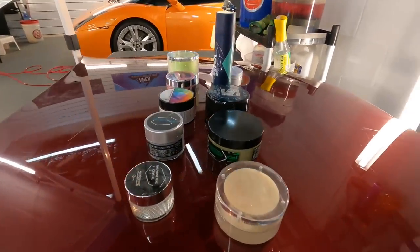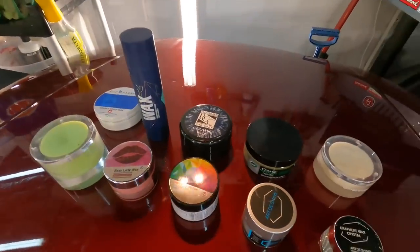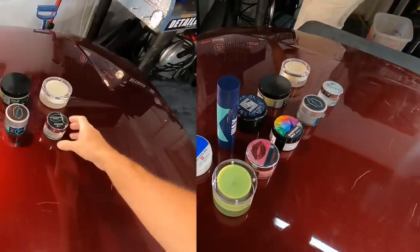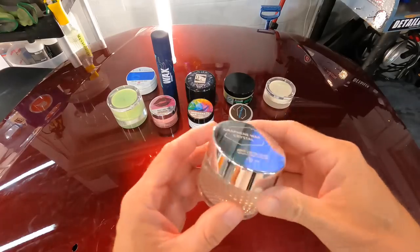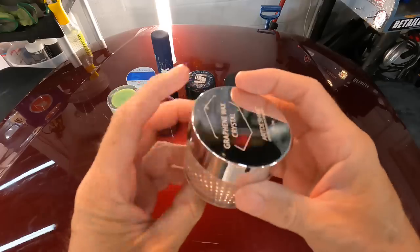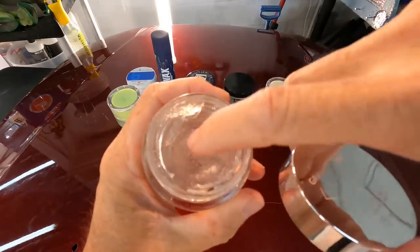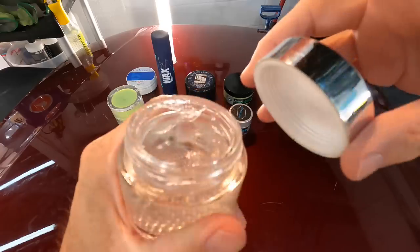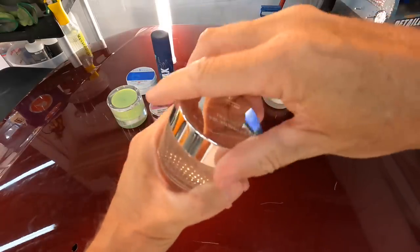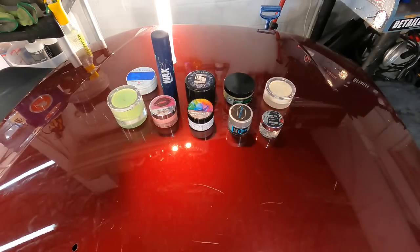Welcome back to the channel — Brian from Apex Detail. We're going to continue the 'Wax is Not Dead' series, and today we'll concentrate on hard paste waxes. They are my favorite to work with — easy to get on the panel, easy to wipe off. The dozen or so I pulled from the cabinet are a mixture of ceramic waxes, graphene waxes, T1 carnauba top-grade waxes, boutique waxes, and polymer waxes.